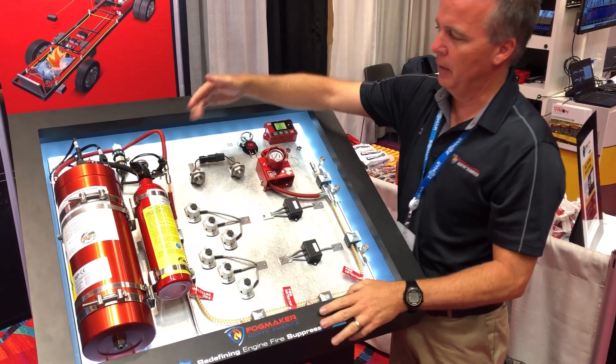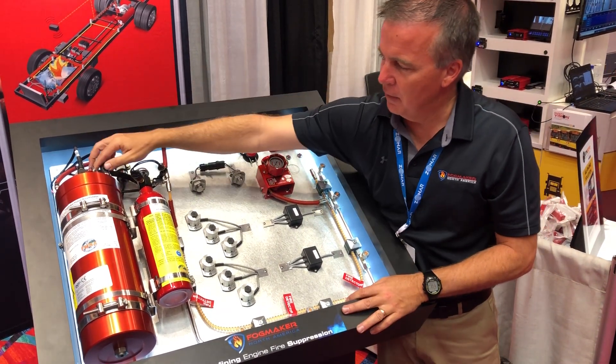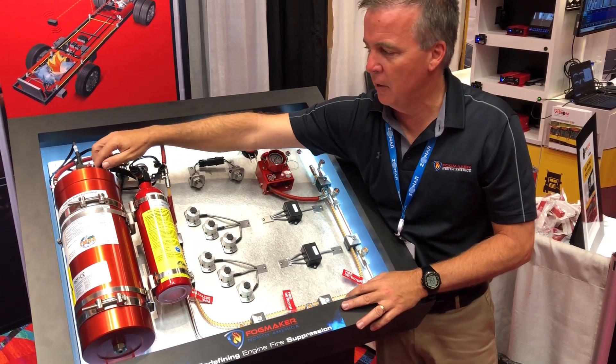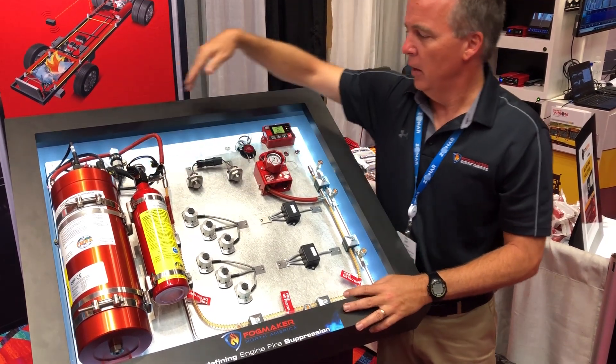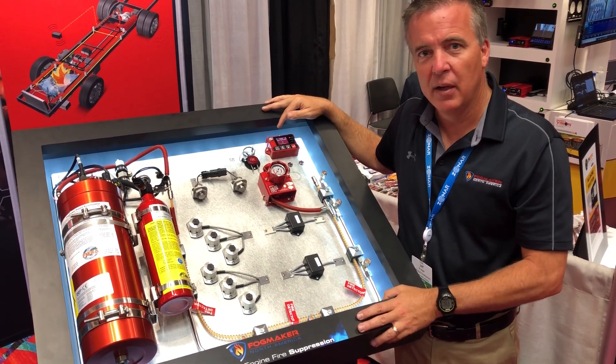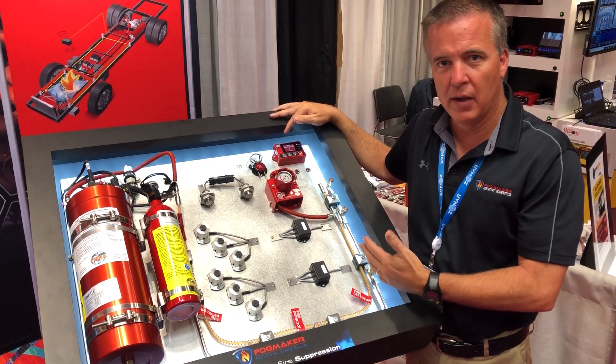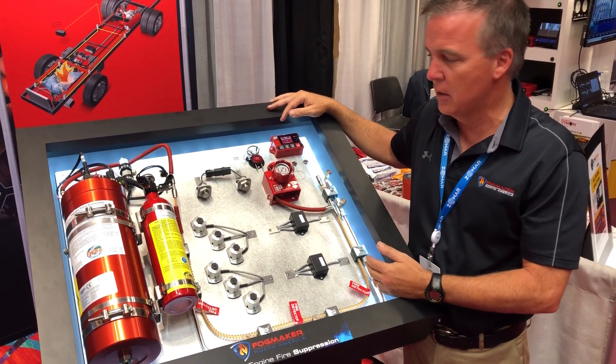I'll simulate that here by releasing the pressure — it'll give you a fault condition. And lastly, if there is an actual thermal event, we lose pressure in both the small bottle and the piston accumulator. It'll kick over and tell you that there is a thermal event happening, and give you a countdown so we can tie into the bus or other vehicle elements to shut the engine down and so forth.